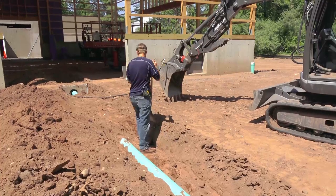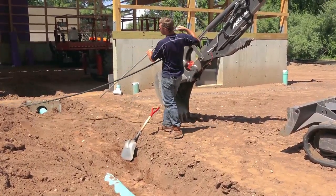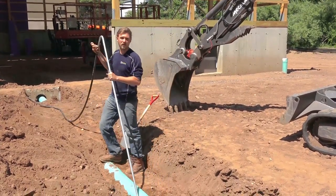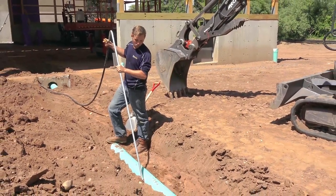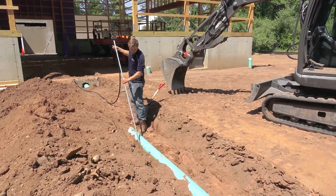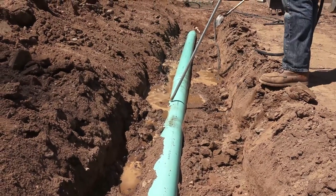The other option is our AquaPacker, which is a better option — it definitely gets better compaction around the pipe. You just take a little bit of water and go along the sides of the pipe. As you can see, it's definitely migrating down around that pipe.